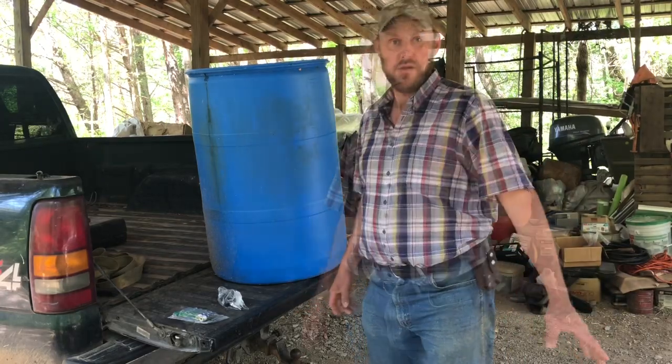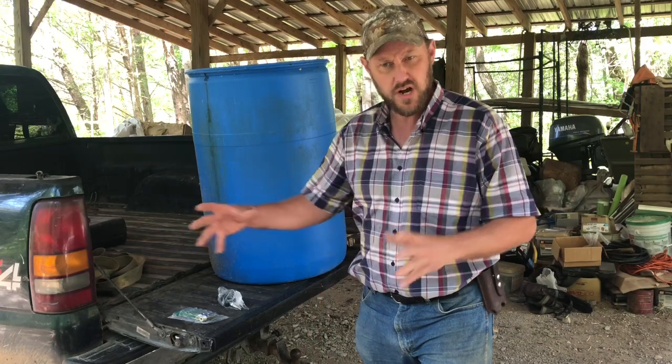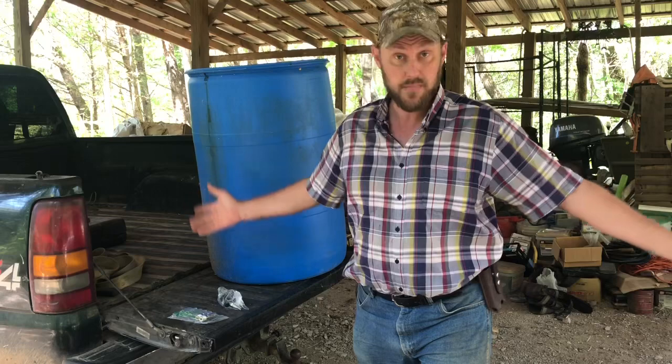Hey folks, Micah McGee here. So you've got some pigs in a confined area and you don't want to put an open water trough, because when open water is available, they're going to climb in, they're going to dirty the water, and they're going to displace the water and it's going to become a muddy mess.